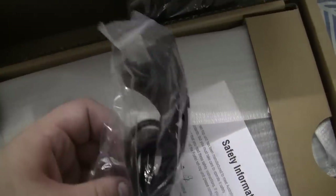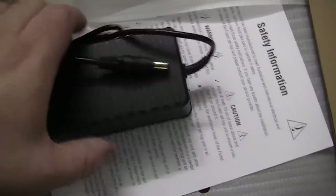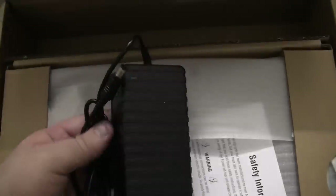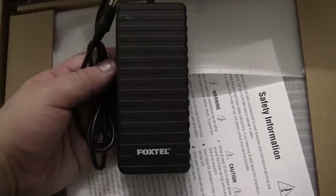Next up we obviously have the Australian power cable, and I presume that this is the power brick over here. The power brick actually says Foxtel on it — it's not too big, relatively small. I can't remember whether the Foxtel IQ HD had a power brick — I'm pretty sure it didn't. Though obviously the IQ3 has a smaller form factor than the IQ HD.